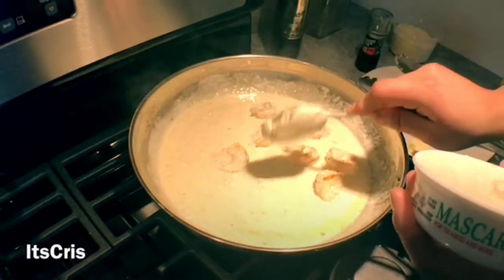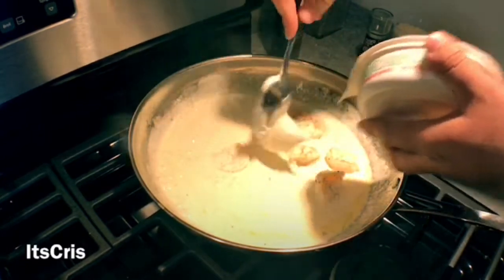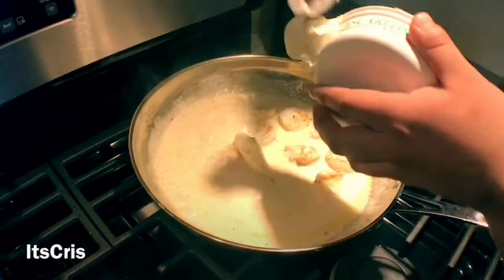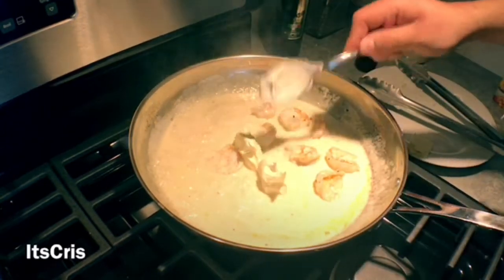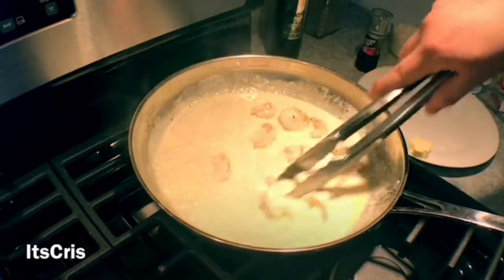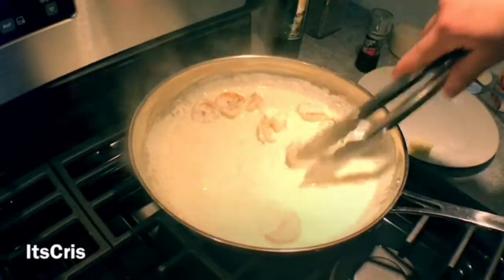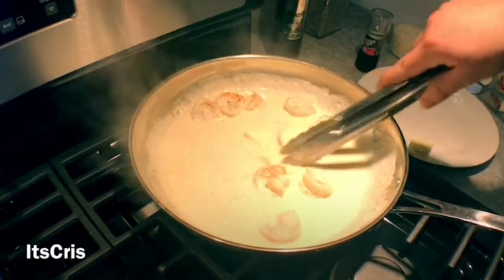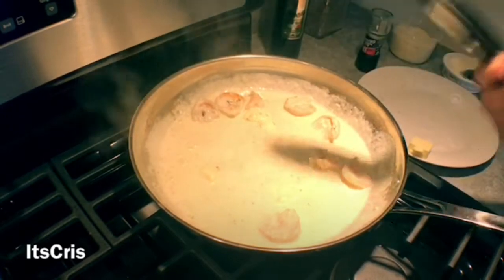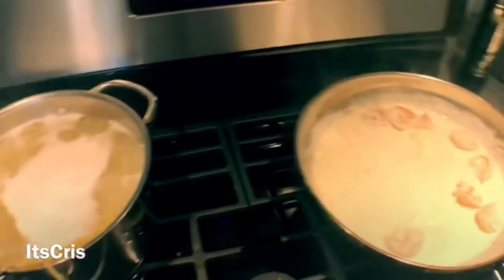Mascarpone is a very thick cheese — it's actually used a lot for desserts — but I love the creaminess it has for sauces and pastas. I'm adding a little extra, and we're just going to let it melt away in the pan. You can see it slowly starts to disappear. The sauce tastes great, looks great, and smells amazing — I just wish you guys were here to smell everything coming together.